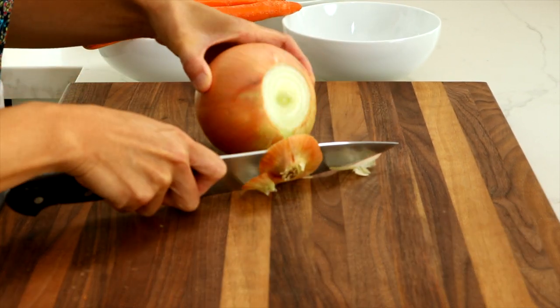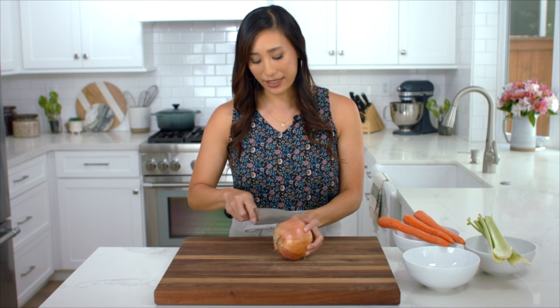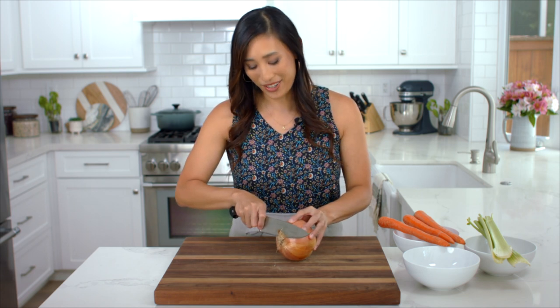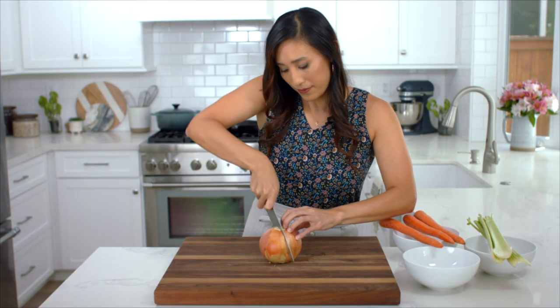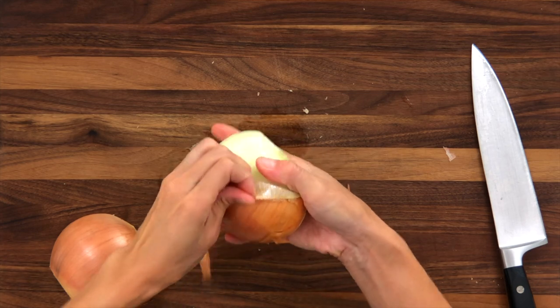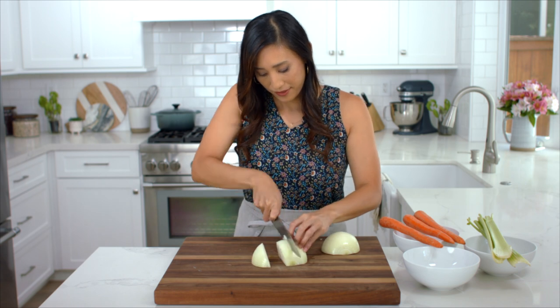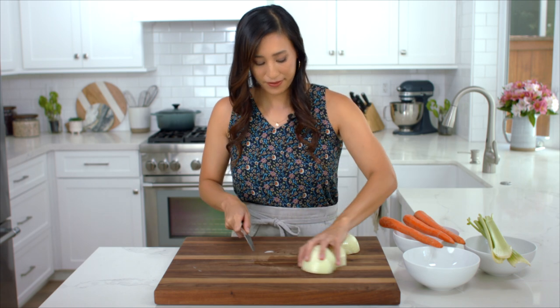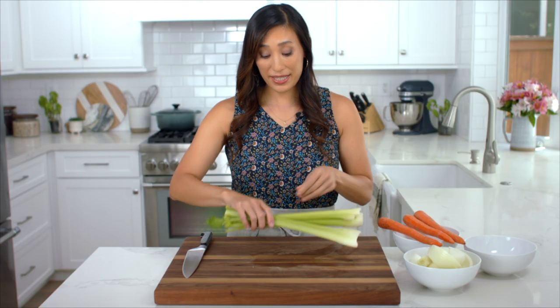Cut the root end but leave it intact so that the wedges stay together. Cut it down the middle, then cut each half into four wedges. Now for the celery — just trim the stem a little bit and cut them into three-inch pieces.